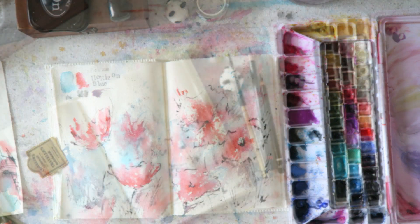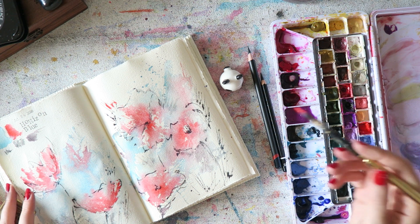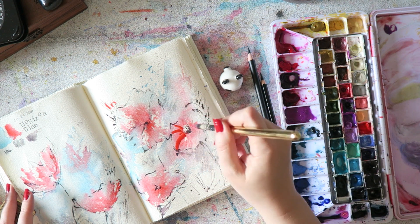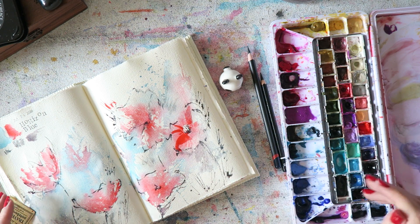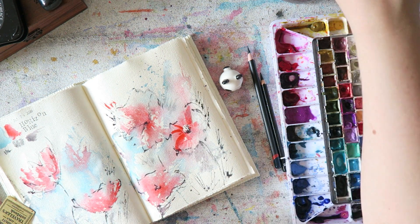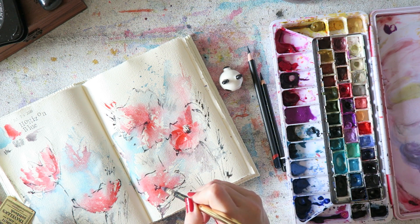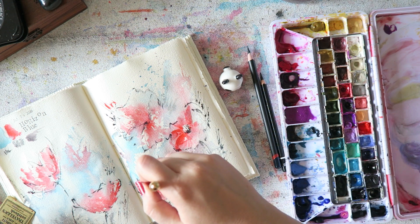I counted today how many more pages I have left, and I have about 20 more pages left. Surprisingly, also about 20 more paints in my palette — so it looks like I'll be able to go through all the colors and finish the sketchbook. Very exciting. I think I'll just keep going because it's working.